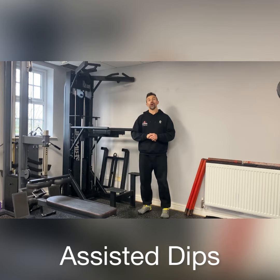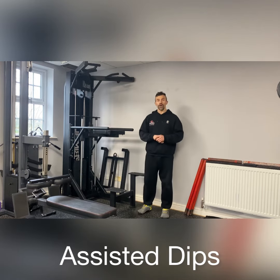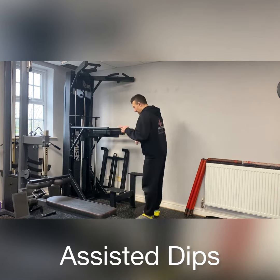To perform the tricep dips on the assisted chin and dip machine, first select an appropriate weight for yourself, remembering that the heavier you make the weight, the easier the exercise gets, because it works off your body weight.